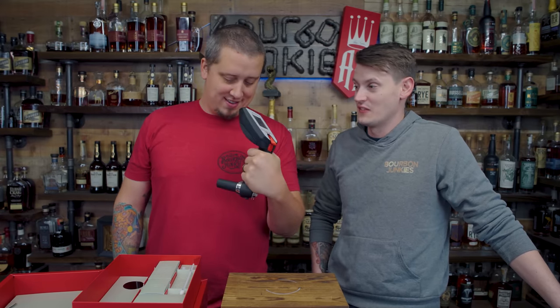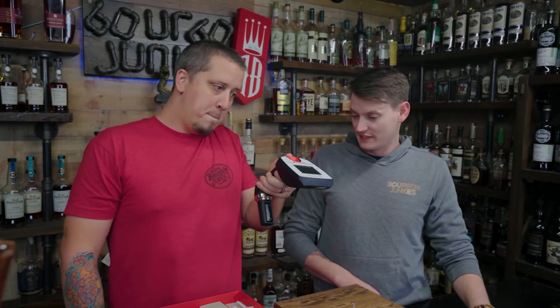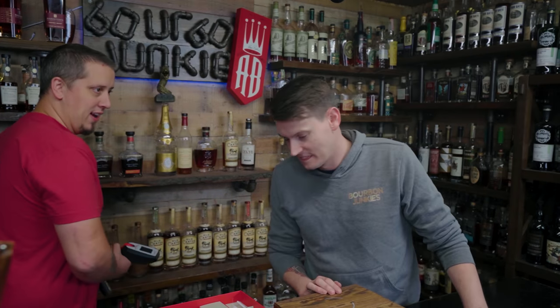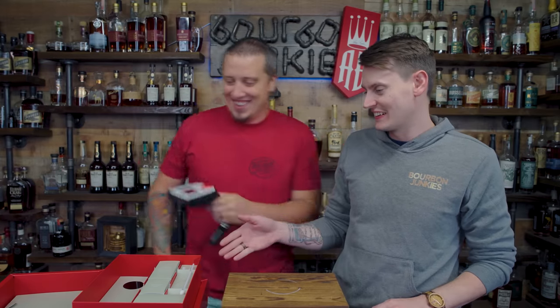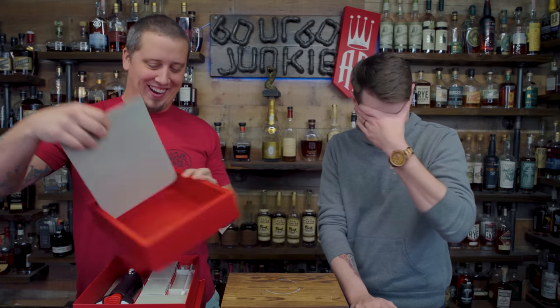Have you guys ever seen one of these bad mamma jammas? Not until Sean bought one. Costs a bunch of money, but they tell you how much alcohol is in your alcohol. We really need it for the final product that we're mixing, not right now. I feel like I'm in a sweet laser tag tournament. I just want you to put it away. Yeah, it's expensive — until we need it. It just feels nice, you know? I'm glad you're enjoying it.